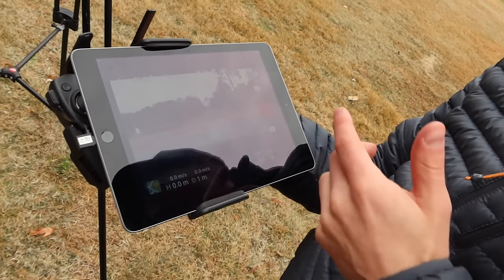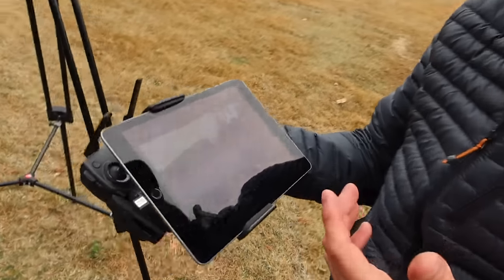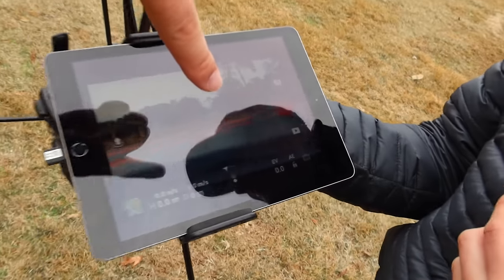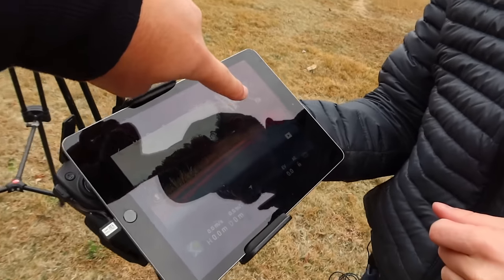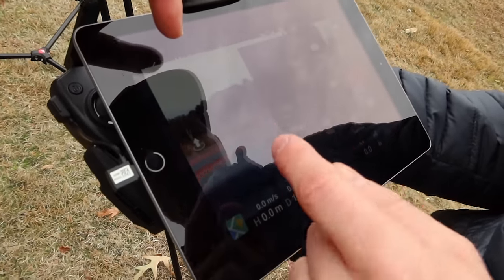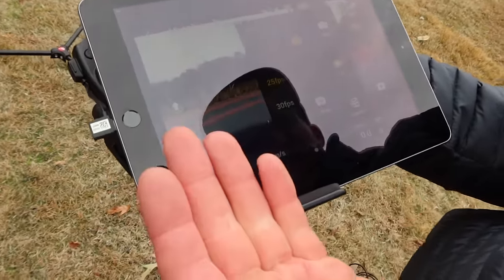Why is that button so big and red? For the iOS version of the app blown up to iPad size, that's a ridiculous preschool-phone-style button. Nothing is really optimized for iPad.